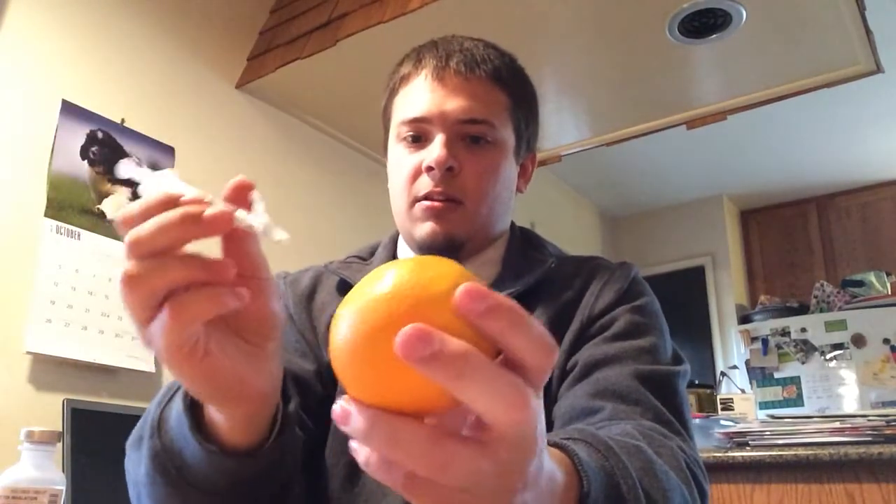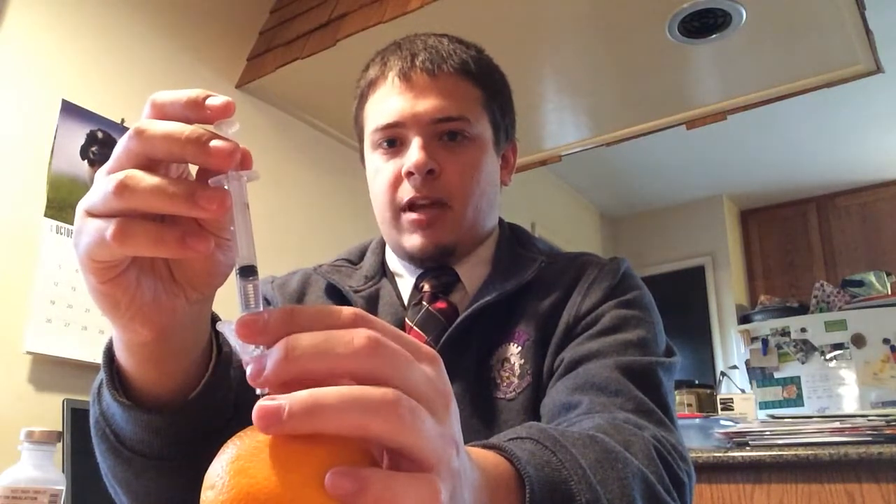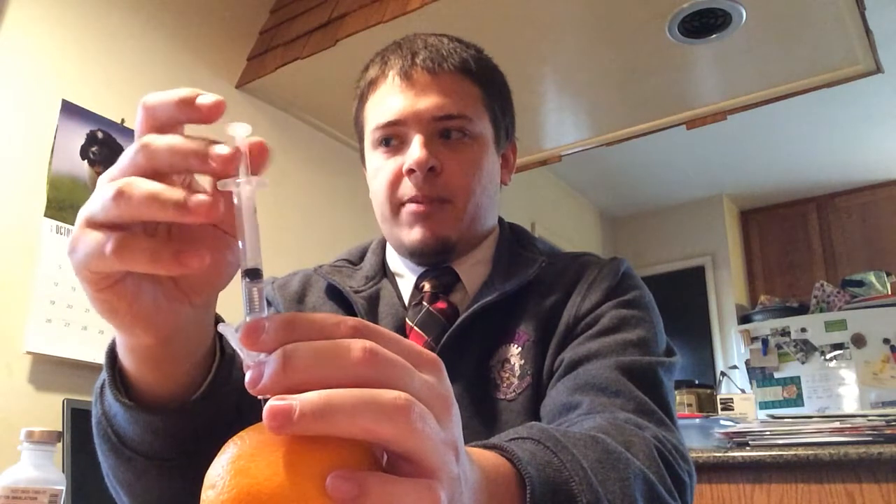You want to take another alcohol swab, swab off the area starting in a circular motion and going outwards. Then you take the needle and put it in at a 90-degree angle. Before you inject the drug, you want to aspirate and make sure that there's no blood return, because you don't want to inject a drug into somebody's blood vessel, as that can cause a whole other mess of problems.